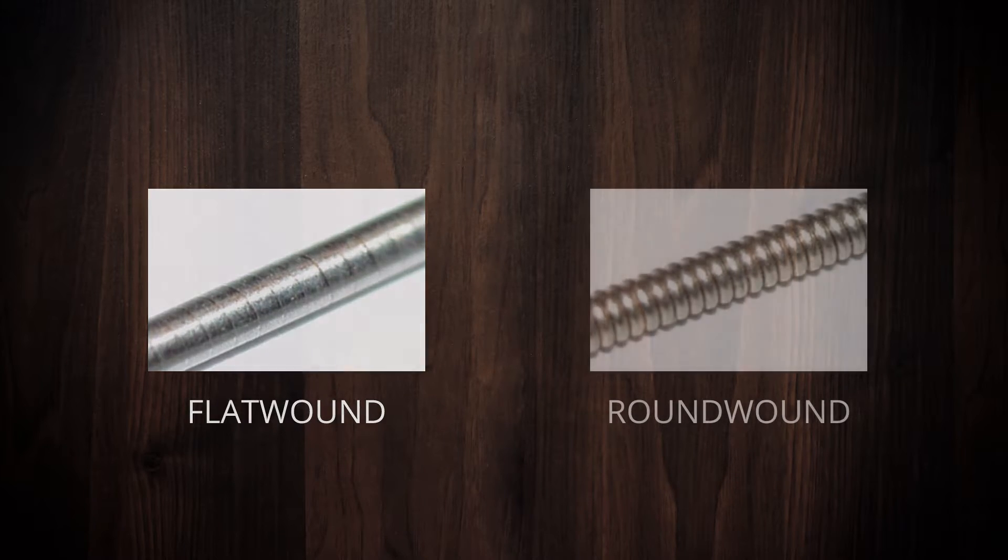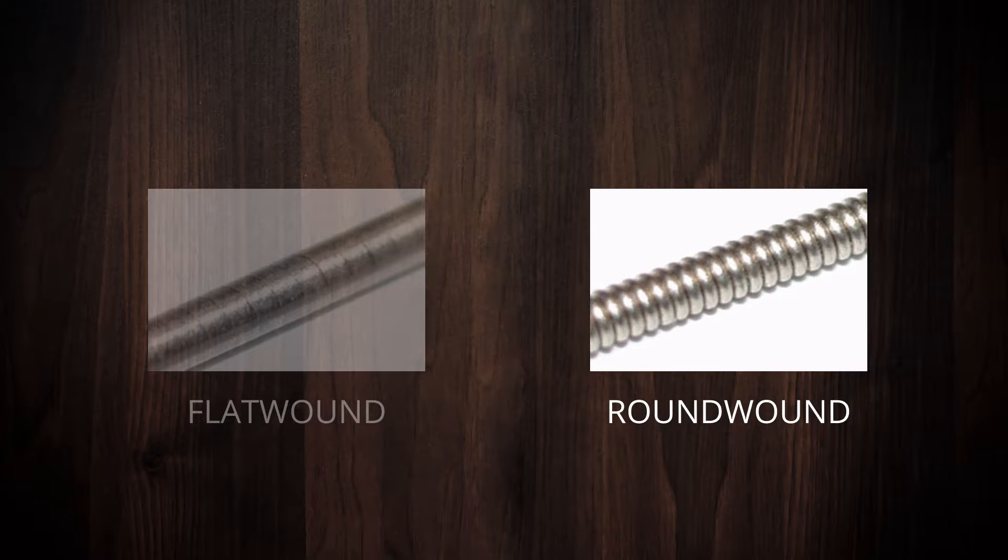For the J-style bass, we used Round Wound Strings, which have a bright, crisp sound.